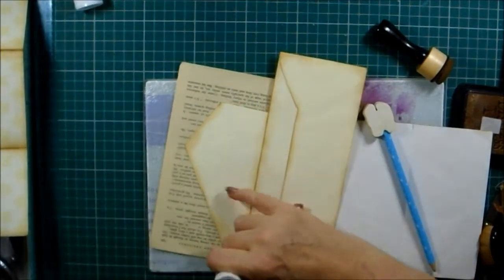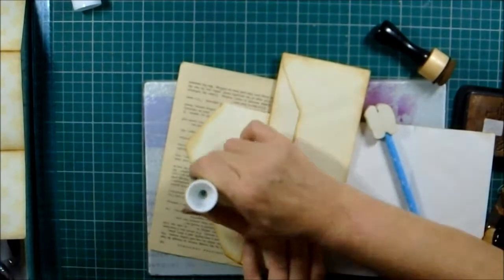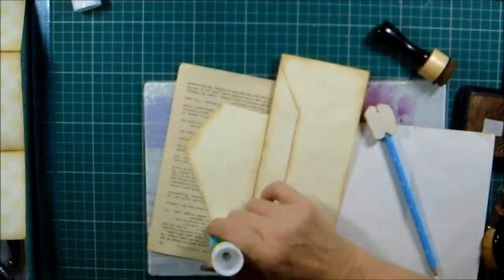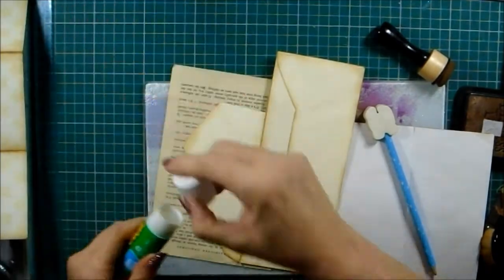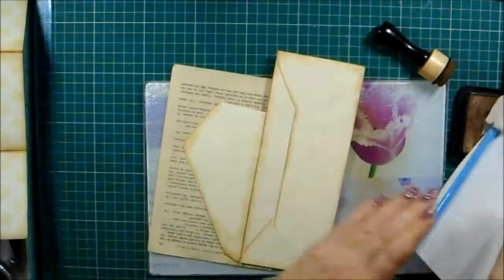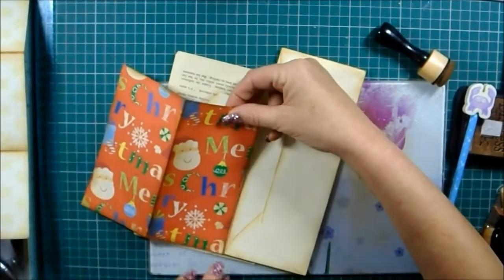I think it definitely will be in two parts — this episode of take-three-envelopes — because there's quite a bit to do.